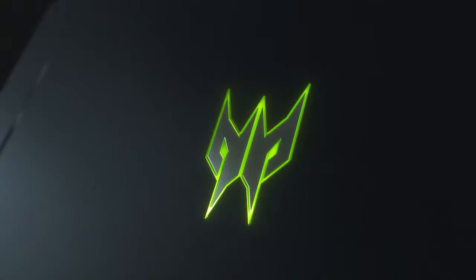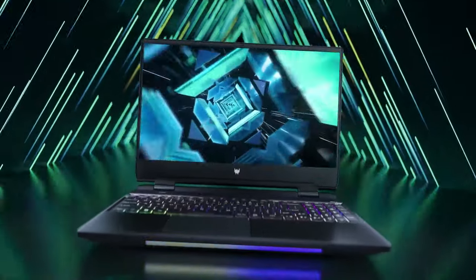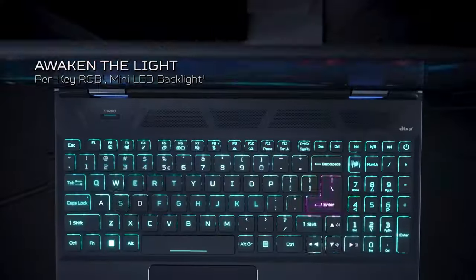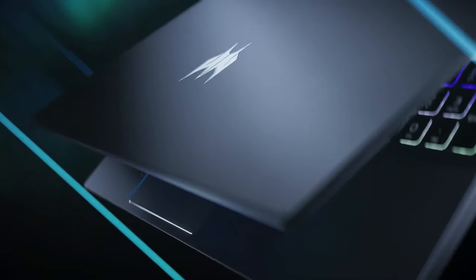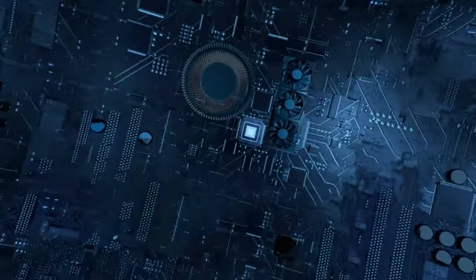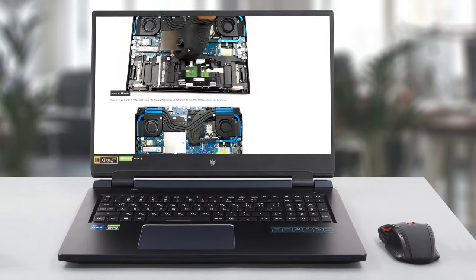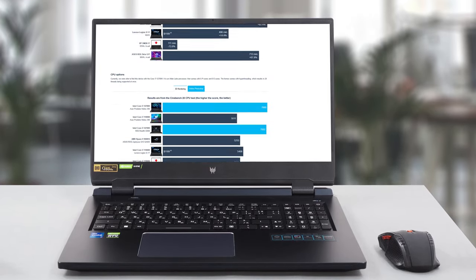Ladies and gentlemen, the Predator Helios 300 is one of the best gaming notebooks on the market and it surely deserves our Editor's Choice Award. It really has no drawbacks whatsoever — last year we had just one complaint and Acer has resolved it. So if you are looking for a high-end gaming notebook, look no further. If you want to see the rest of the tests and more details about the device, you can check out our in-depth review. The link is in the video description below.